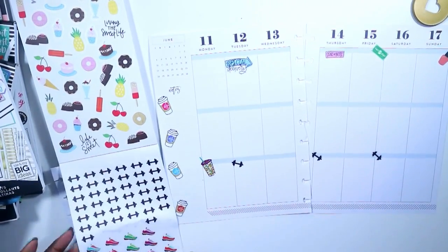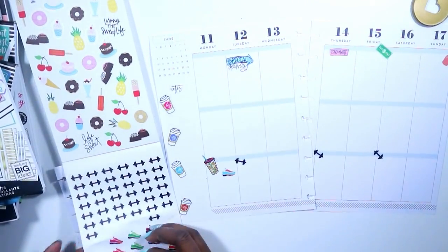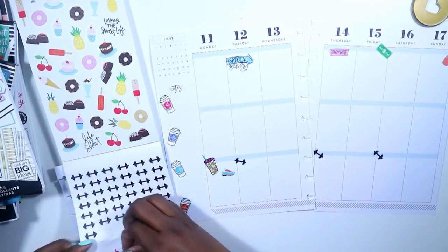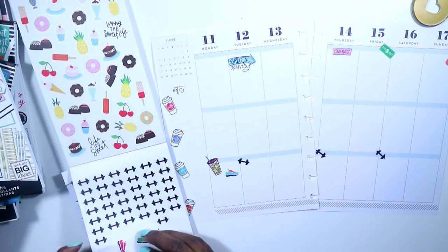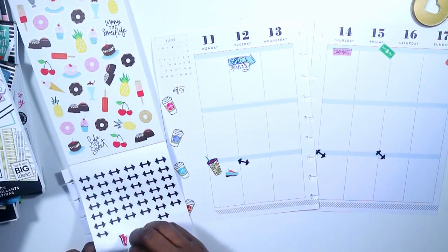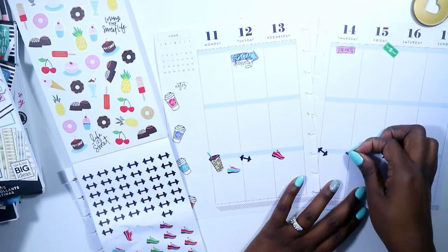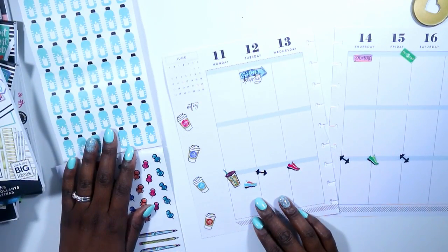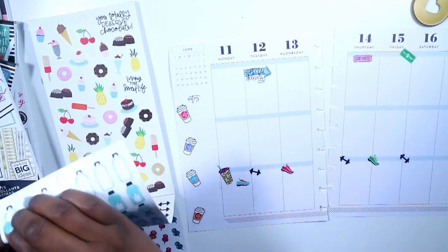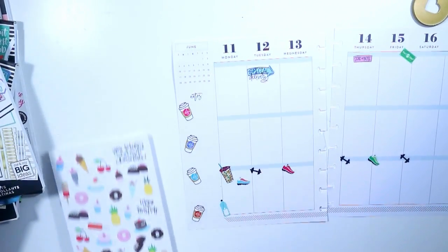I'm starting up a new program — well, it's not new to me, I've done it before. Shift Shop, it's by Beachbody. I really like that program, I saw a lot of progress with it and I enjoyed it, so I'm going to be doing that again. I grabbed those weights for the days that have strength training and then the little sneakers for cardio days, and I am going to try to get outside at least once or twice a week for some running or jogging.